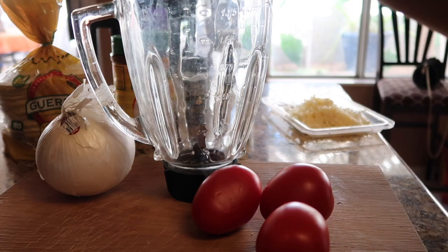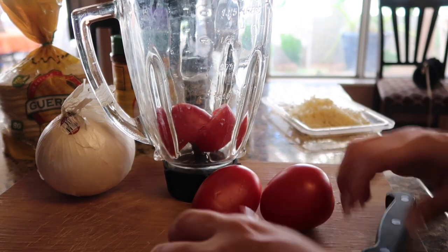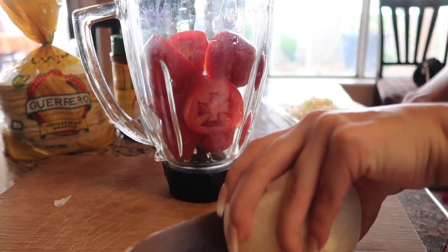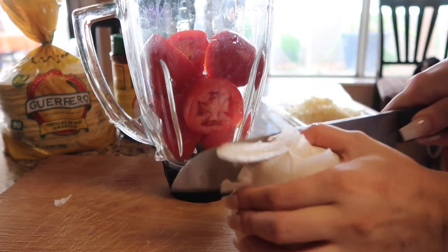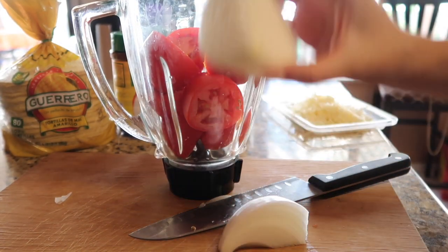Make sure you guys wash the tomatoes. I'm just going to cut them in half. Then you're going to cut half of your onion — just a half of the half — and throw that in.